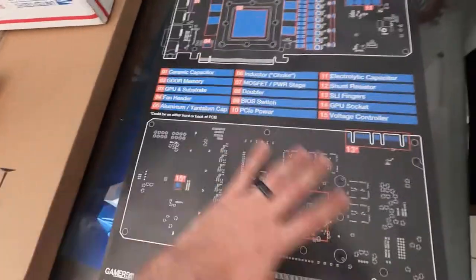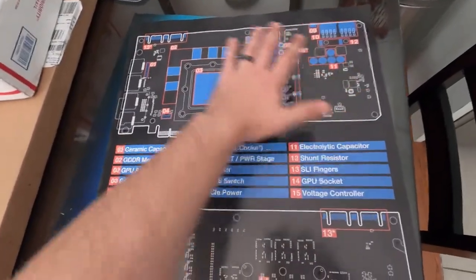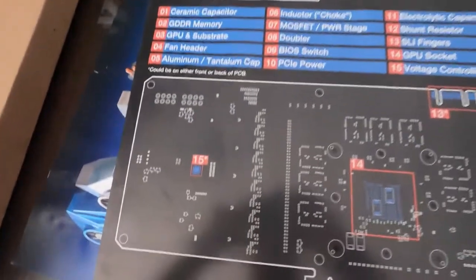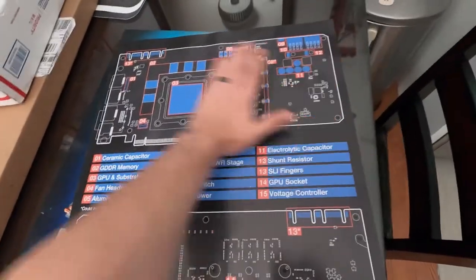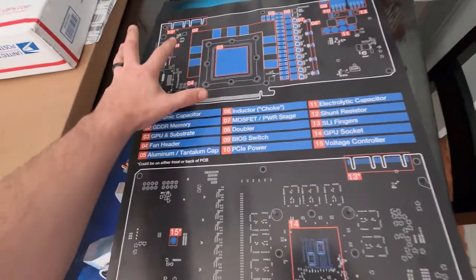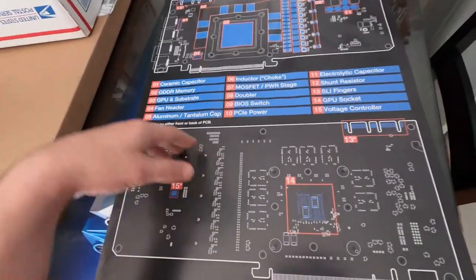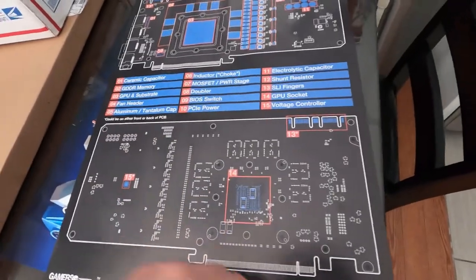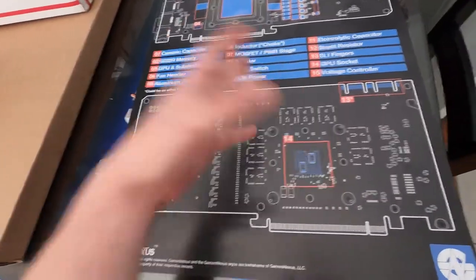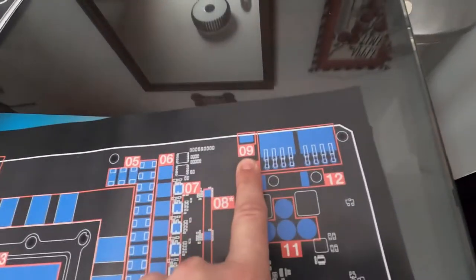But anyway, they were selling these posters and I really liked this one. This is a graphics card breakdown and I was just like, oh wow, that is awesome to have because it's not exactly easy to find this sometimes. Especially when you're playing with your graphics card and you want to do certain things with it — like where the memory and the capacitor on the doubler is, or wherever your BIOS switch is. And you're like, there's a BIOS switch on my graphics card? Where is that? It's actually right there — at the very top. But you didn't know that. With this, you do.